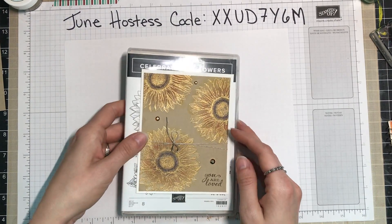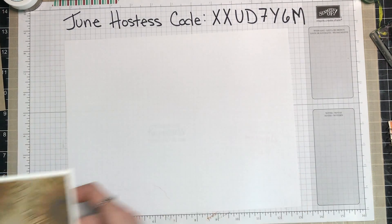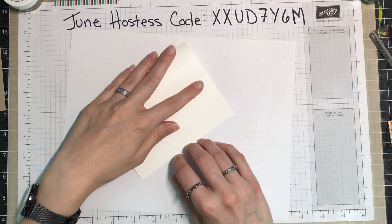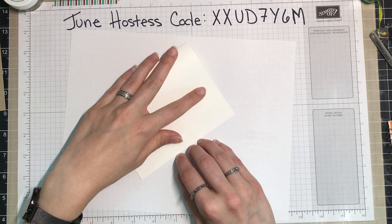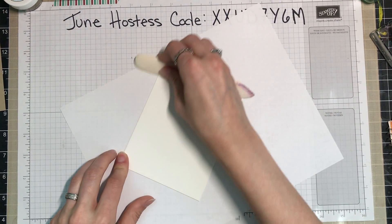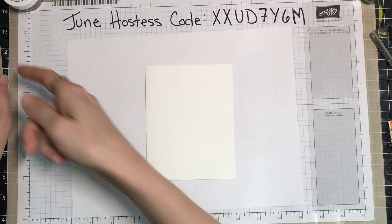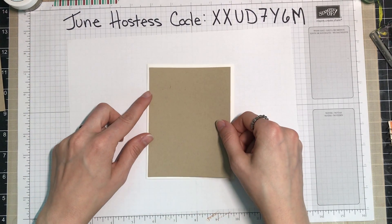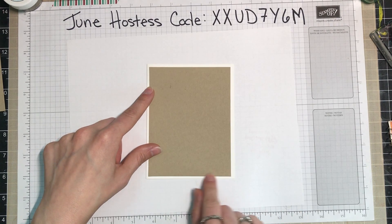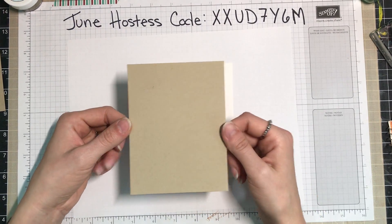First things first, you need your bases and your pieces. Your card base will just be a regular white card base, five and a half by eight and a half, scored at four and a quarter. I highly recommend a bone folder to make sure that crease is really nice. Then the piece you need in crumb cake is a quarter inch off all sides, so this would be four inches by five and one quarter.